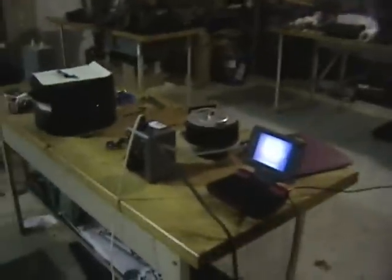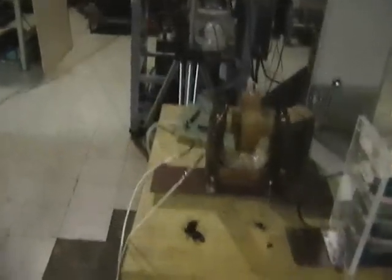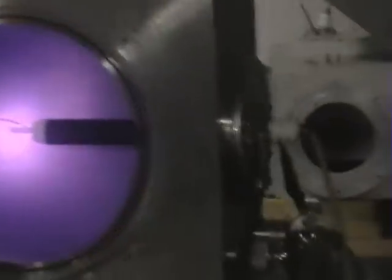Today with me is Mr. Bob Naylor and as you can see we have our hookup here. We have our Variac feeding our transformer which is fed directly into the high voltage feedthrough on the side of our fusor there.